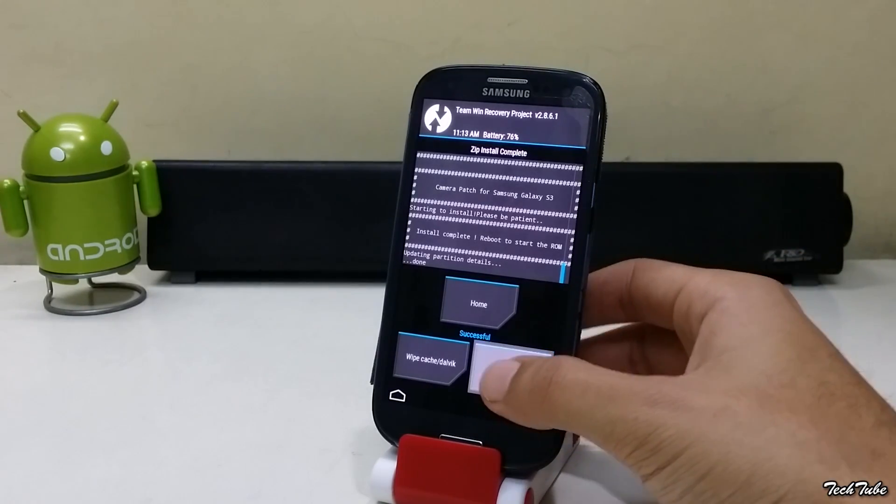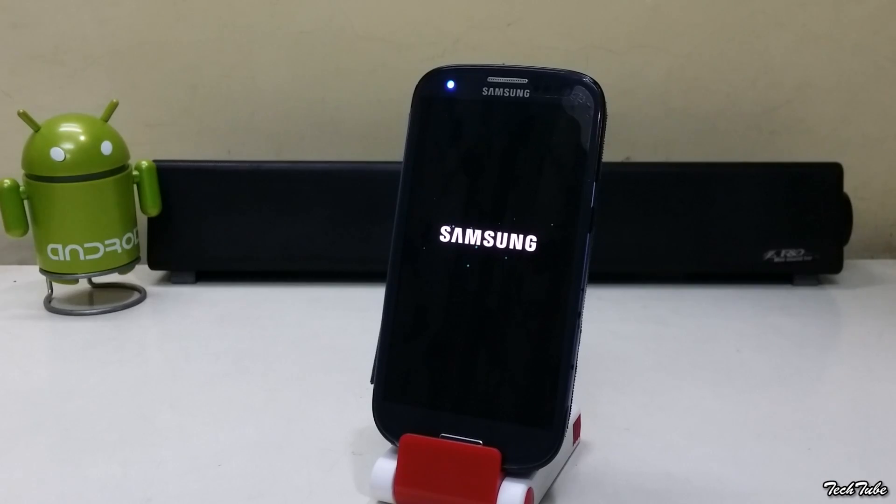Now reboot the phone. Wait for the phone to boot up — it may take some time.